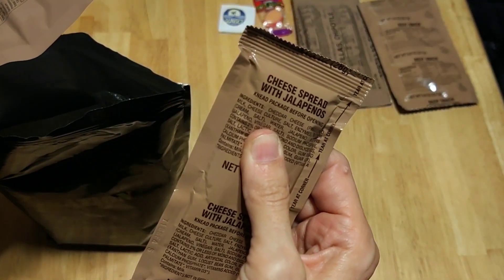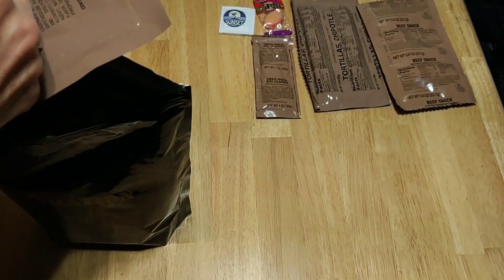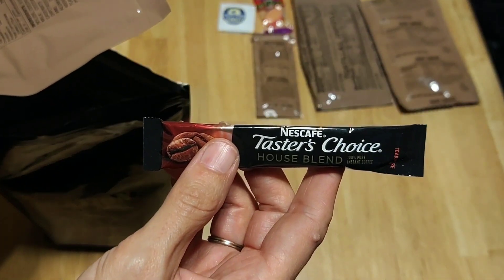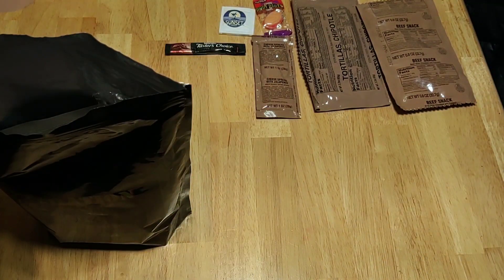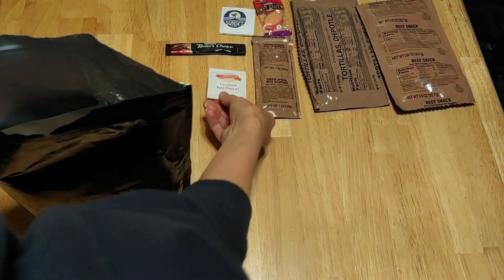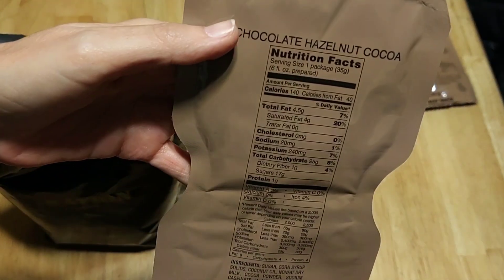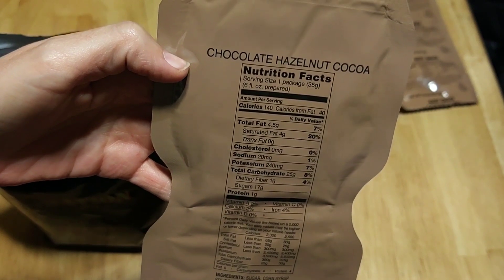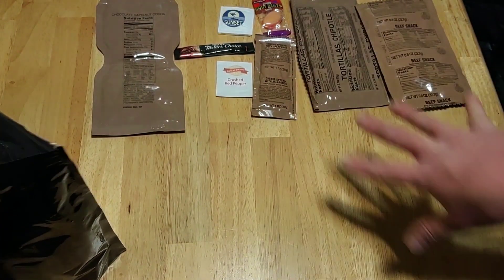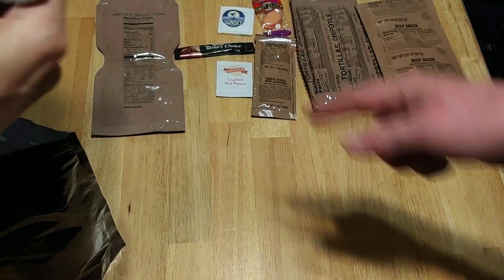Some cheese spread with jalapenos — boom boom boom. Cheese spread with jalapenos, one of my favorite things. That's going to go well with those chipotle tortillas. Some Taster's Choice — Nescafe — that's just the coffee, not a three-in-one or anything. Crushed red peppers — that's going to be really weird in the coffee. Maybe it was this thing — the Chocolate Hazelnut Cocoa. It's not really what I want with spicy fire-it-up type food, but it's been a minute since I've had that. I think I've had it a couple times, maybe in an MCW.